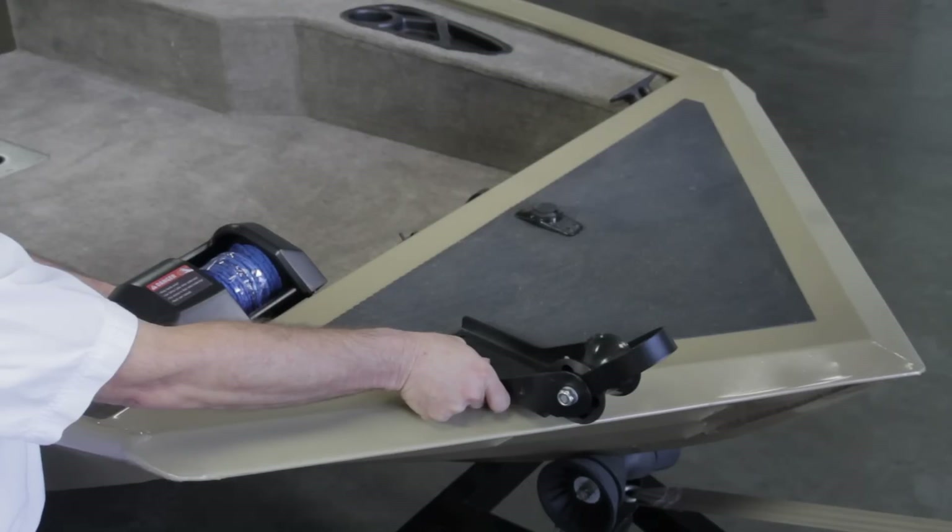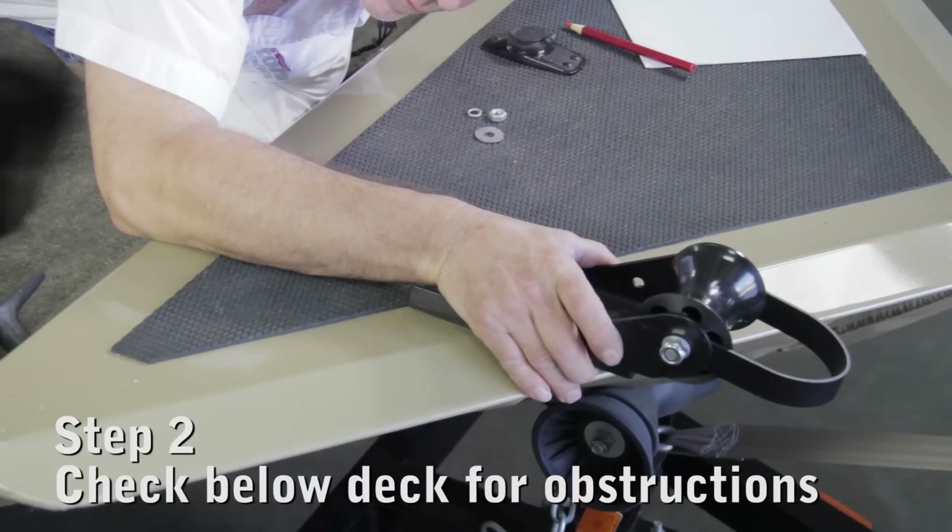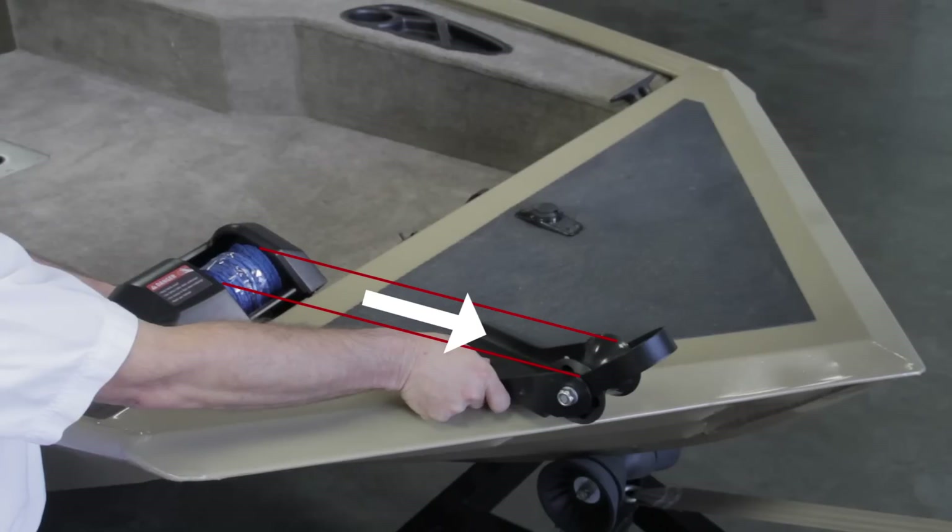For this particular boat, we have selected to install the winch on the angle to free up space on the deck. In doing this, we need to be sure that the rope has enough clearance. Check below the deck for any obstructions beneath the anchor davit and winch locations. Also, make sure there is enough space for the winch rope spool to be centered on the roller of the anchor davit.